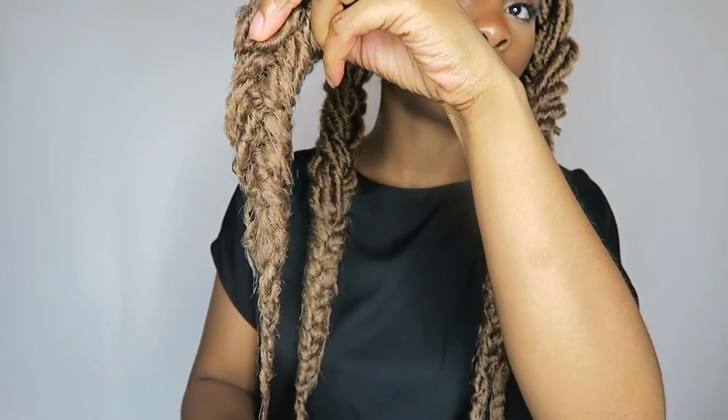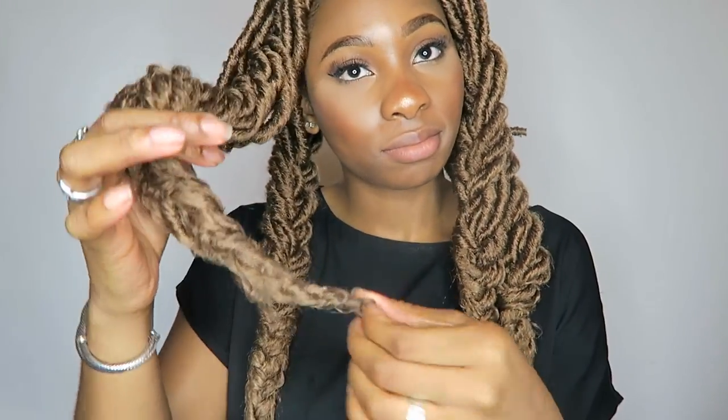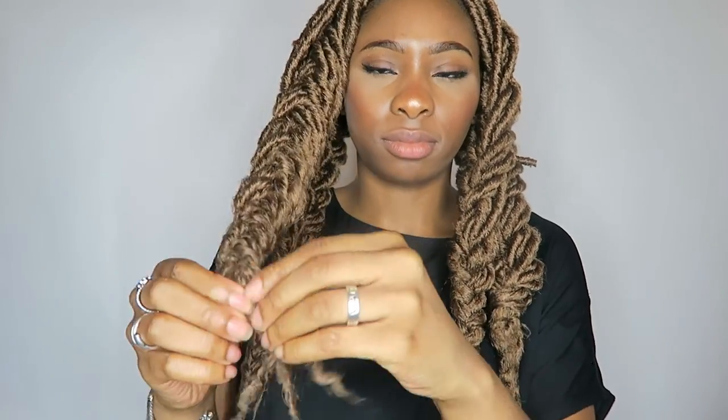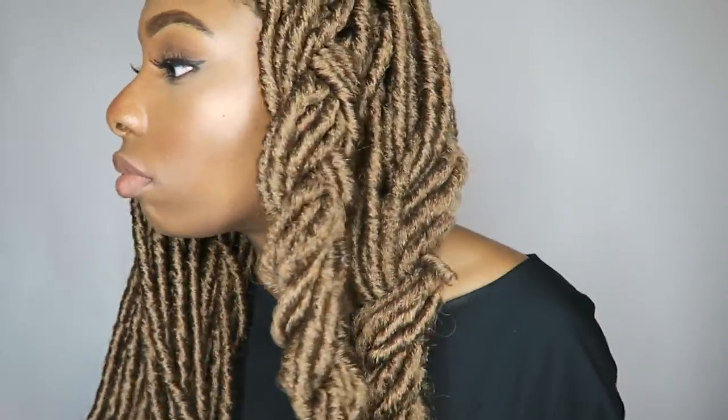I went ahead and dipped them in hot water — I boiled it extremely hot and just dipped that portion in for about two to three seconds. Then I took it out, dried it off, let it cool down, and started to unravel it, which gave me this really pretty curl pattern — that's what I love about the goddess lock. They don't have to be completely dry, but once they've cooled down you can take them out and have the perfect curl pattern.